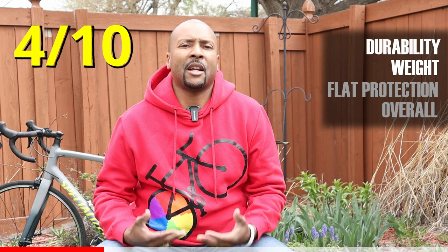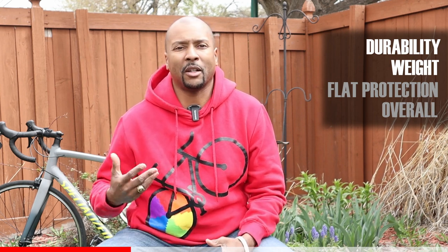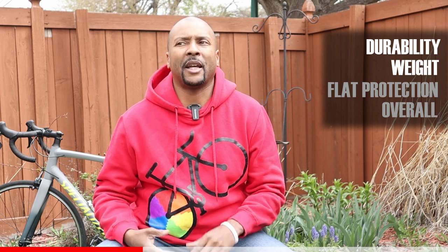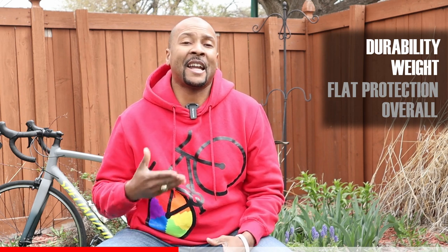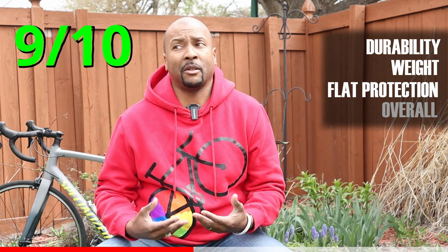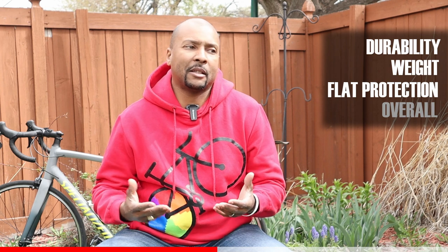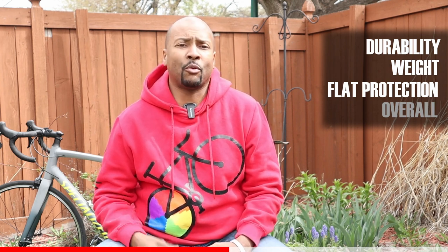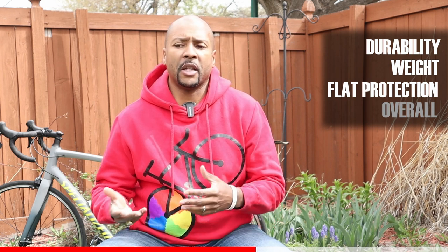They're a tire that's going to hold up if you're the type of person who only likes to use maybe two sets of tires in a season. For weight, I would give these probably about a 4 out of 10, and that's kind of expected — these are training tires, not racing tires. If you're looking to save grams, these are not going to be the tires you want to run in a crit or a road race, but they are very durable. You get puncture protection and durability at the expense of a little extra weight. For flat protection, I would give this a 9 out of 10. I got not a single flat the entire time I rode this season. There were some cuts and some pretty deep punctures, but needless to say I never once wound up flatting.